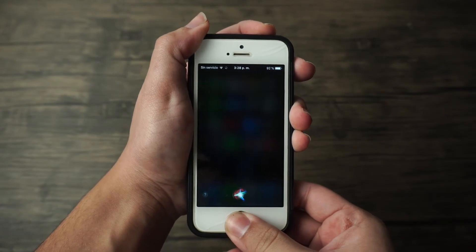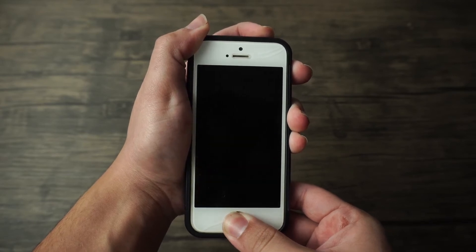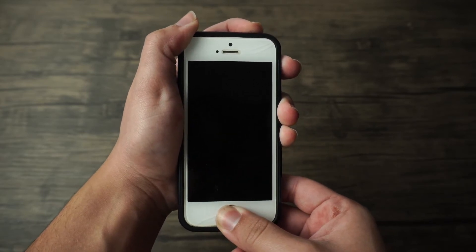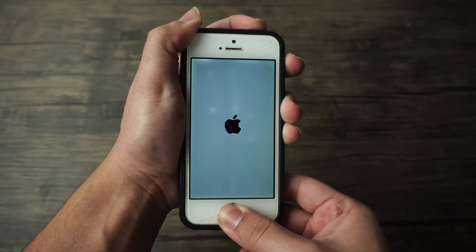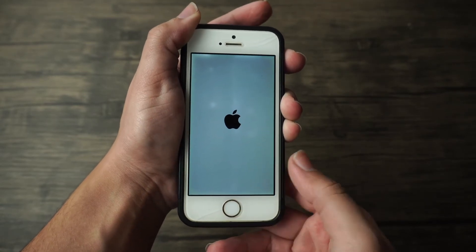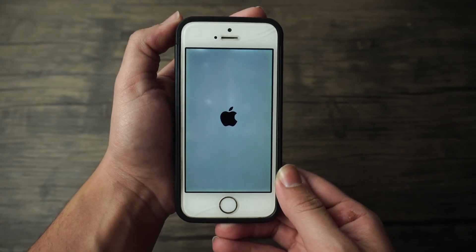If you're using an iPhone 6s or an older device, the process is a little different. You need to press the home button and the power button instead, and hold both buttons at the same time for about 10 to 15 seconds. Your phone will then restart in its normal settings and hopefully resolve the iPhone stuck on iTunes screen.